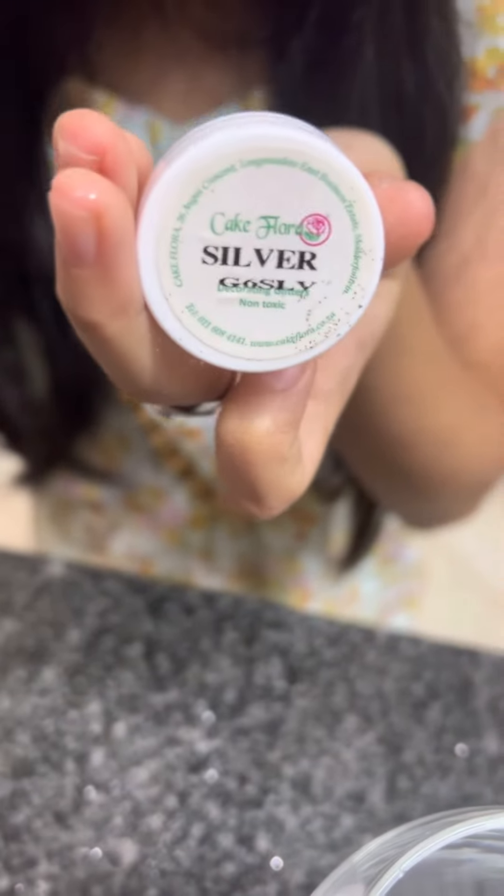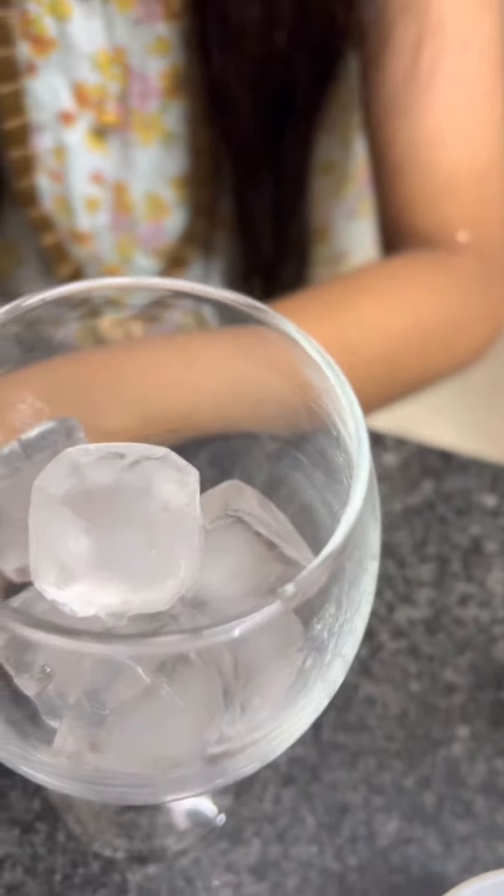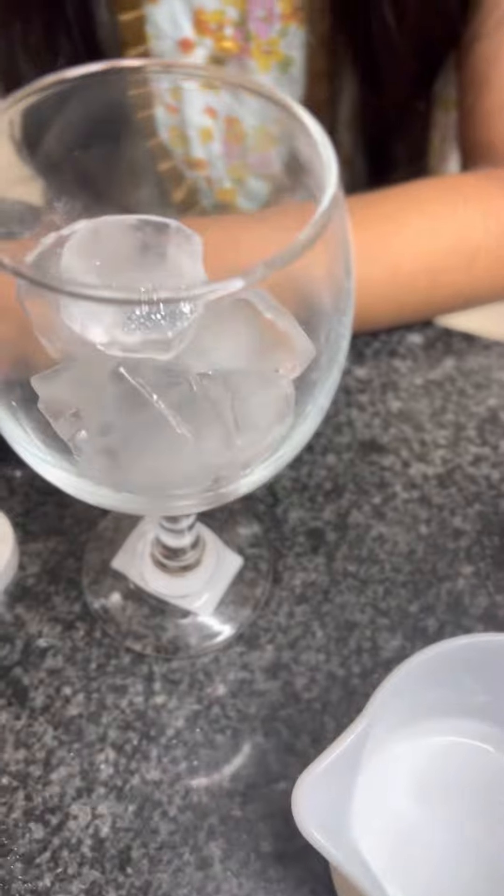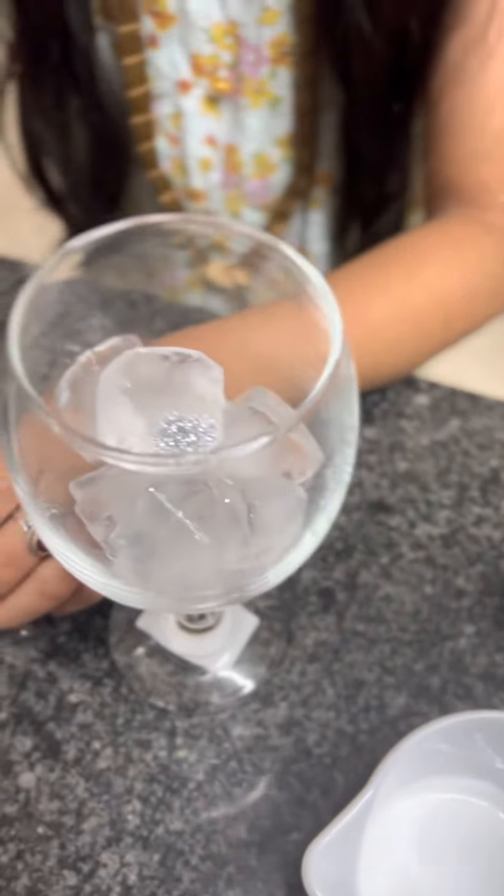Now I'll just add a small portion of edible glitter. As you can see here, it's a simple glossy non-toxic glitter. I'm putting some glitter in the glass. Now let's see the magic in two minutes.